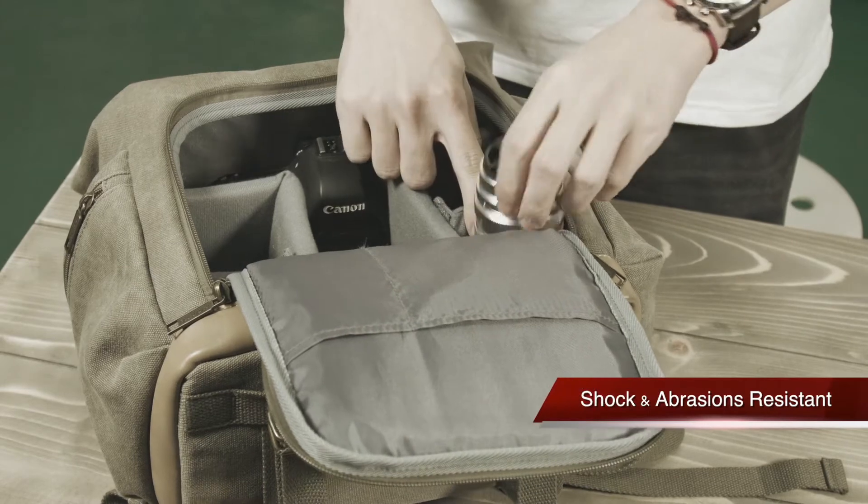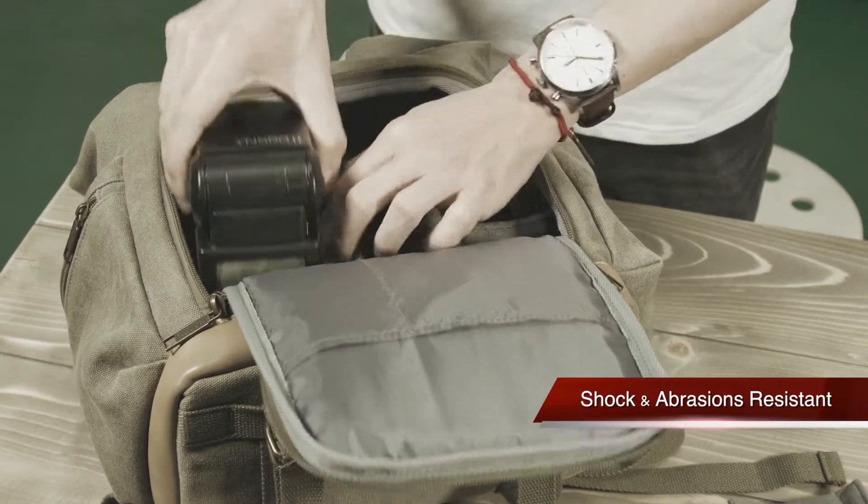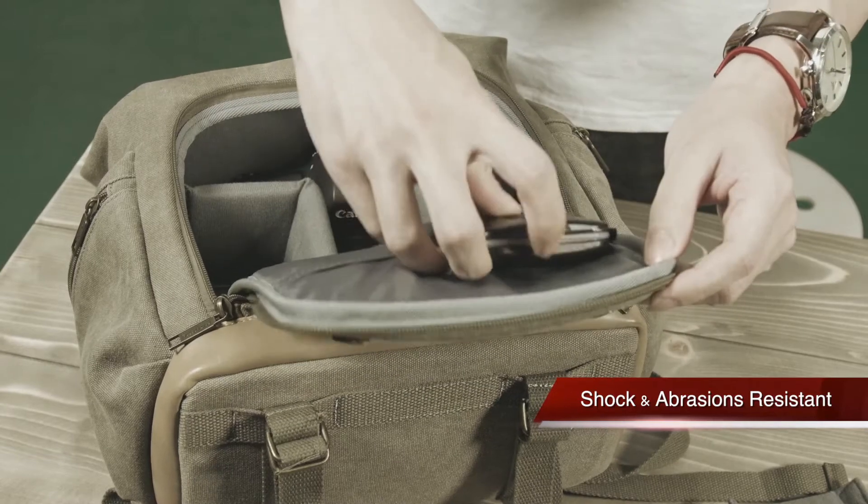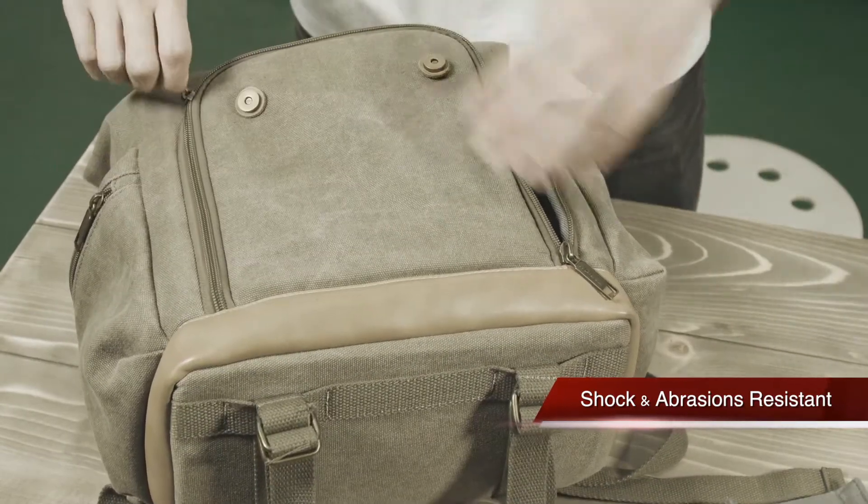Everything is very well protected, especially from shock and abrasions. There's also a small sleeve that will easily fit any of your memory cards, your pens and your hard drives.